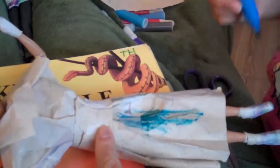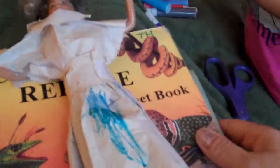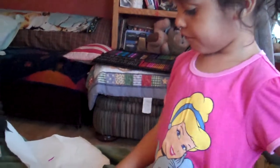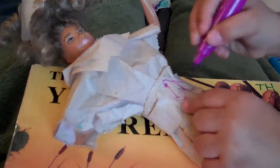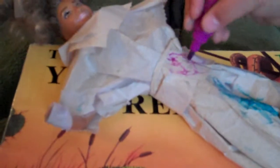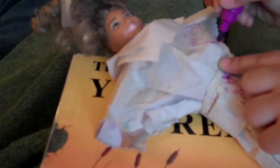Maybe you could make flowers or something? I want to make flowers! What color are you going to use next? Red. What is that? A flower? I'm making a flower. Oh yeah, that's a good idea! So this dress is going to have flowers on it.